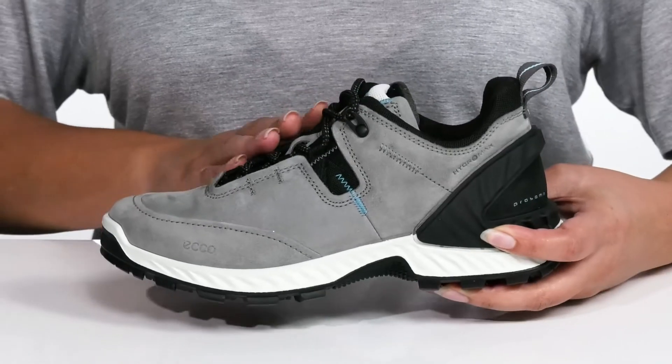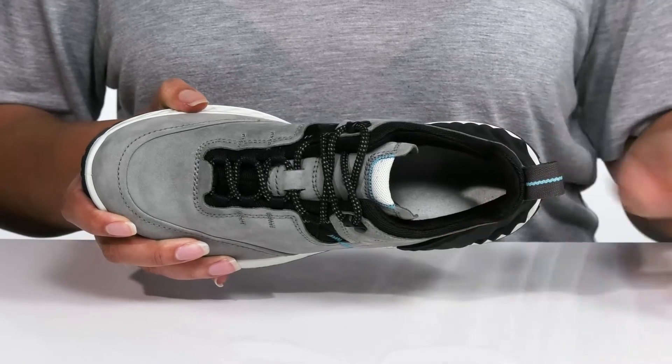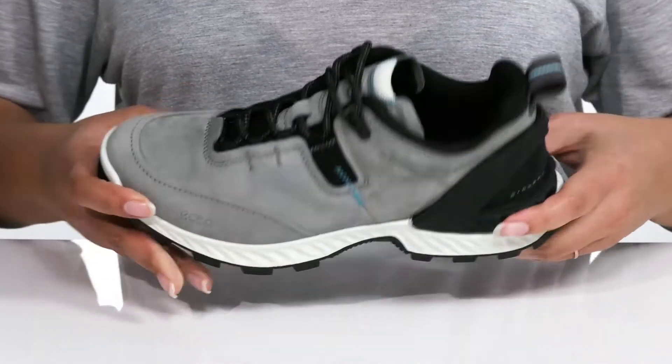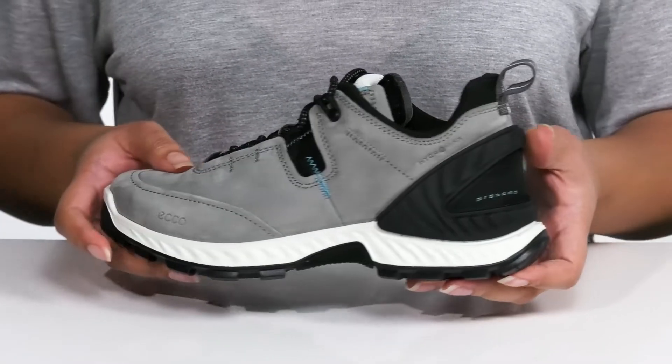Inside there is a breathable textile lining with a cushion collar giving your ankle support, and a removable footbed that is cushioned for comfort. The Prosoma heel cup adds stability and support with every step that you take.